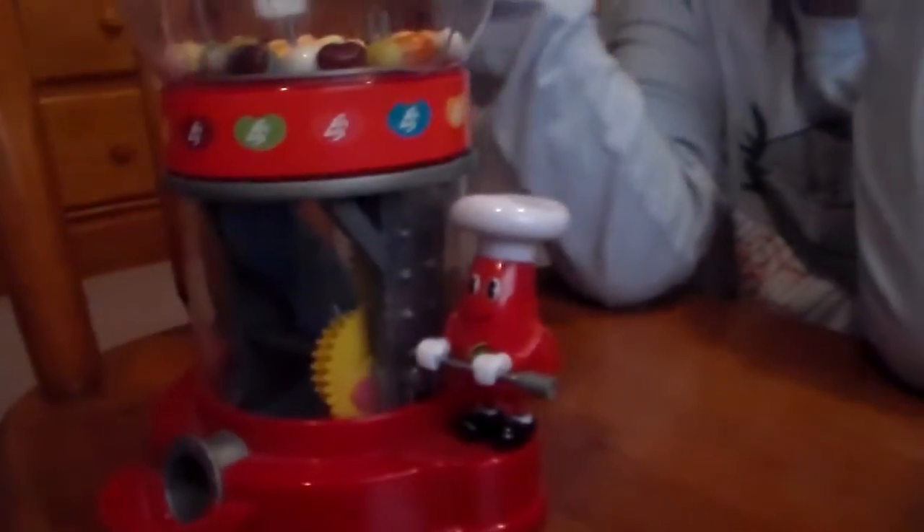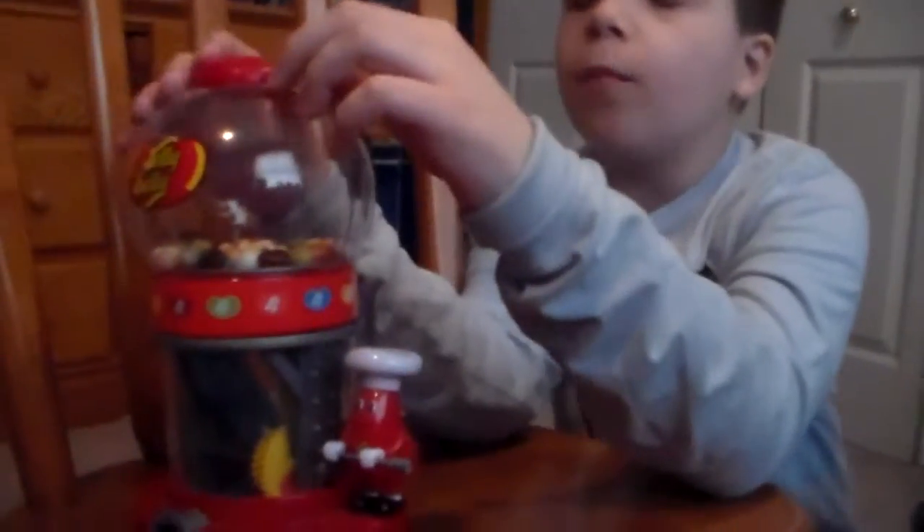Hey guys, this is Parker. So what we are going to do now is another Bean Boozled. We're going to give a quick shout to Mima Douglas who gave these jelly beans to us. If you're wondering where the buckets are, right here — yes, we're going to use them.